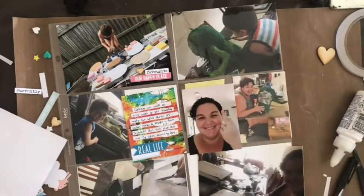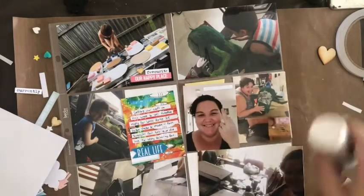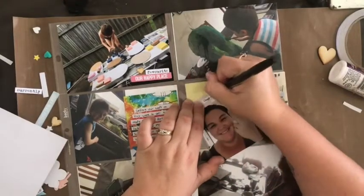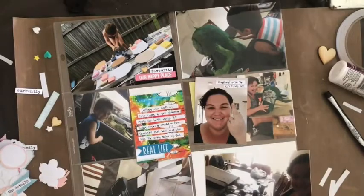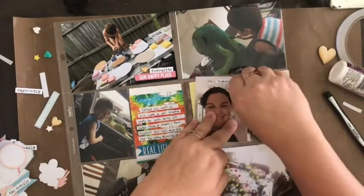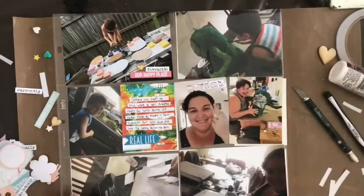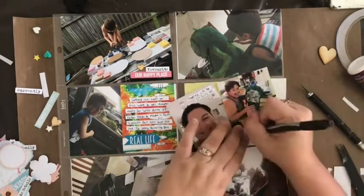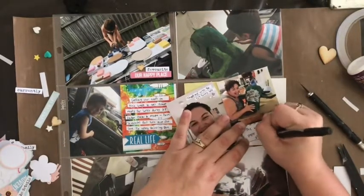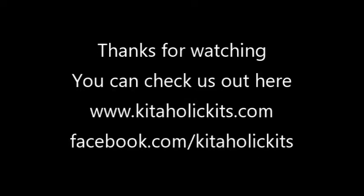I've used 'our happy place' on that because that definitely is his happy place. This little 3x4 picture is one I sent via the Kidaholics design team Facebook chat — one of the girls, Corinne, actually screenshotted it and sent it back to me, so I had to document it. Something I always grab out of my stash is some bits of bling and little enamel dots — in this case, little enamel hearts and some clear bling — to jazz up a few photos. My last photo is an awesome picture my husband took of me trying to fix our paper mache Slimer whose mouth wasn't quite right. So that's it for my spread — I hope you've enjoyed the video, thanks for watching!